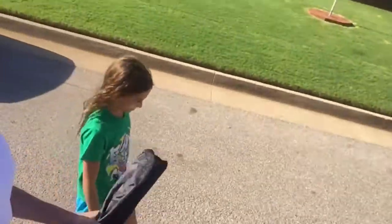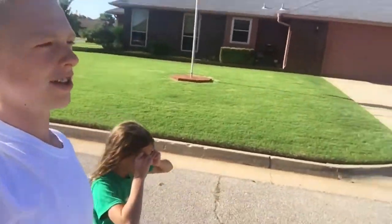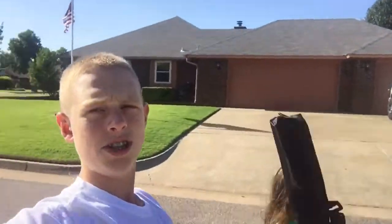What's up everybody, so I'm with Kaylee and we're going to the park because she finally decided to come. I'll meet you there.